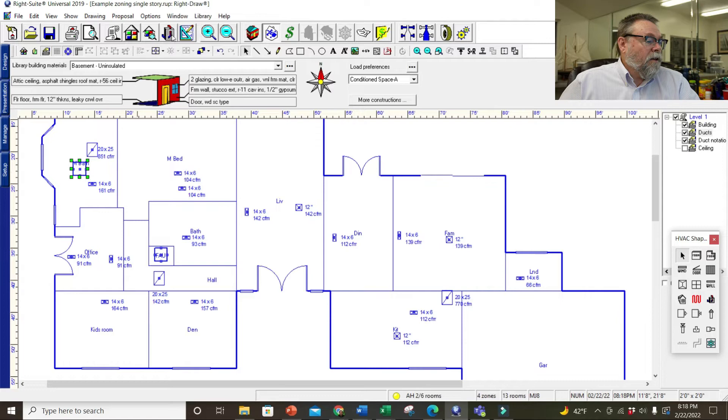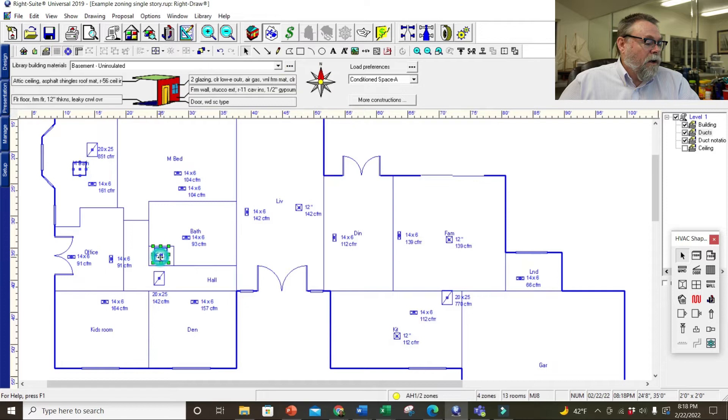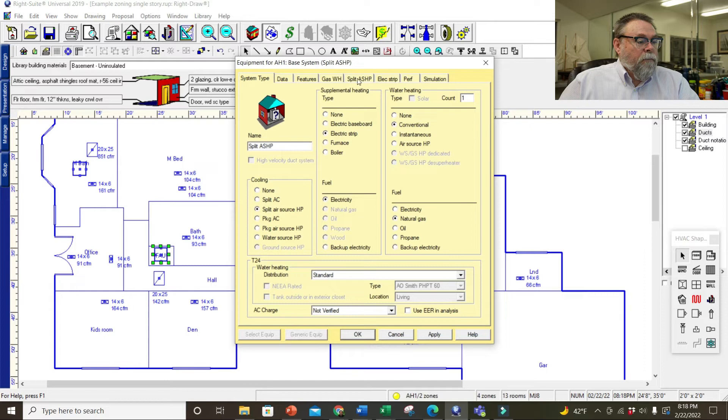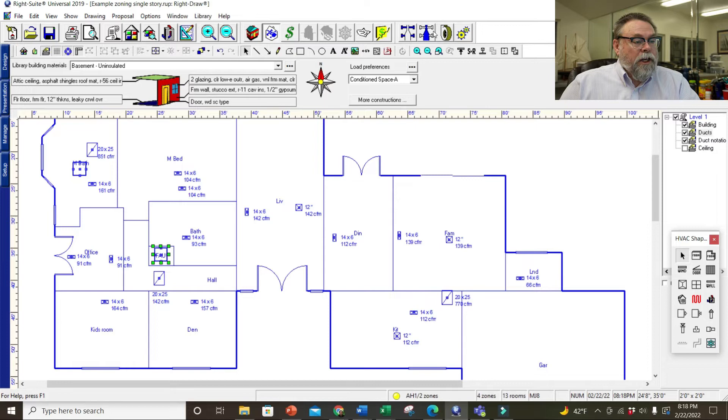Let me check which system this is — that's AH2, the one we just did. So let's go ahead and dial in the other air handler, H1. We go up here — it's on H1, base system. We're going to tell it that it's an air source heat pump. We need to go back in and change the static to 0.5.